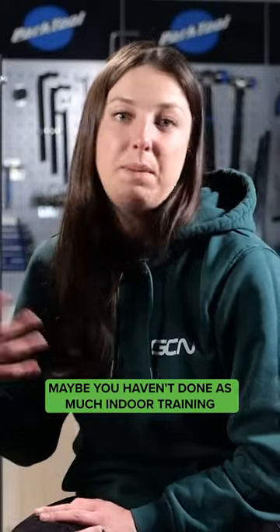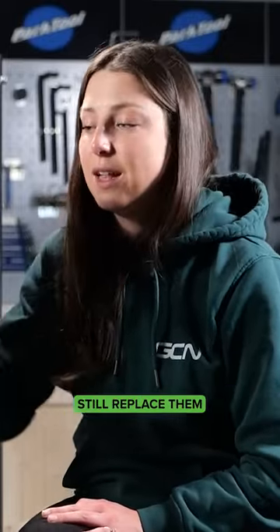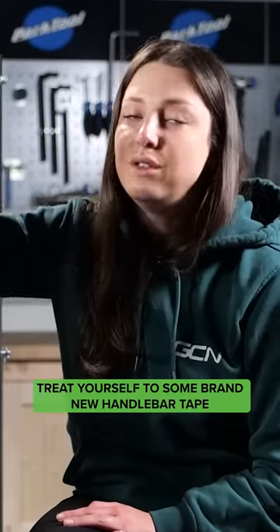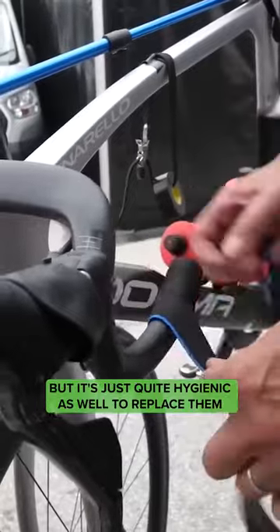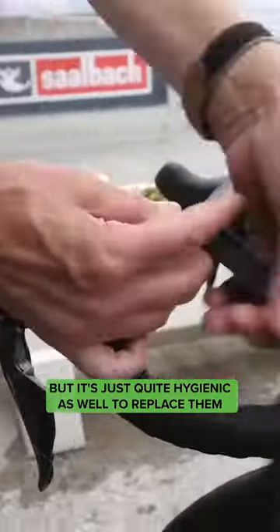So even if you haven't replaced it for a year but maybe haven't done as much indoor training, still replace them. Treat yourself to some brand new handlebar tape. It's not that expensive to do, but it's just quite hygienic to replace them.